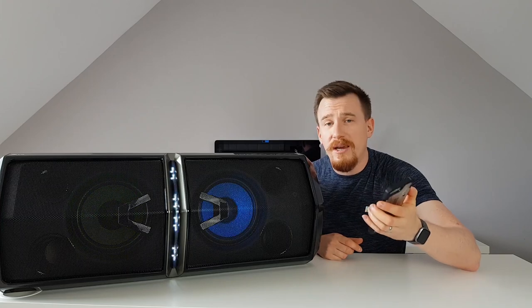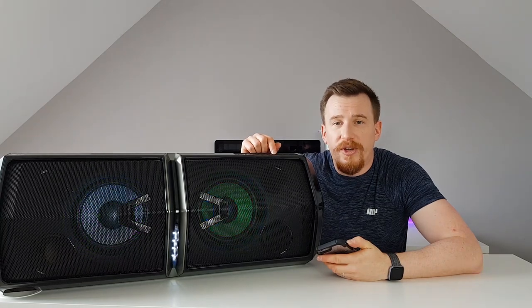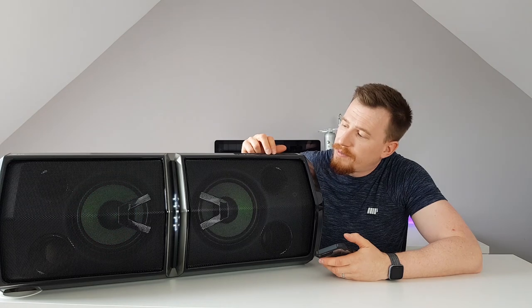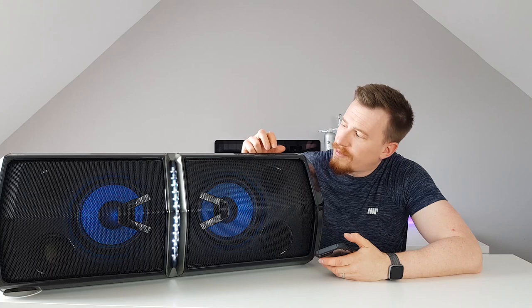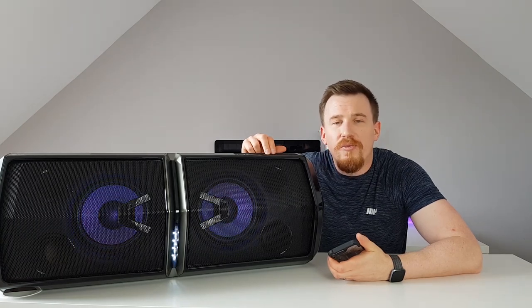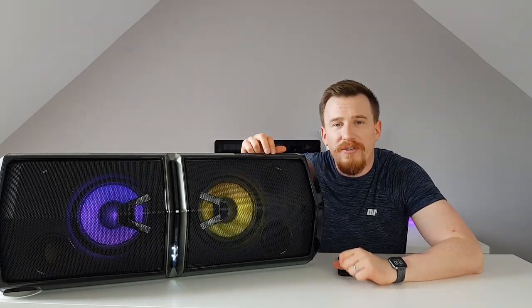I'm using some general music here, and I can control the sound from my phone or from the system controls. It sounds absolutely awesome — the clarity is amazing, and it's got rich bass and really nice mid-tones too.